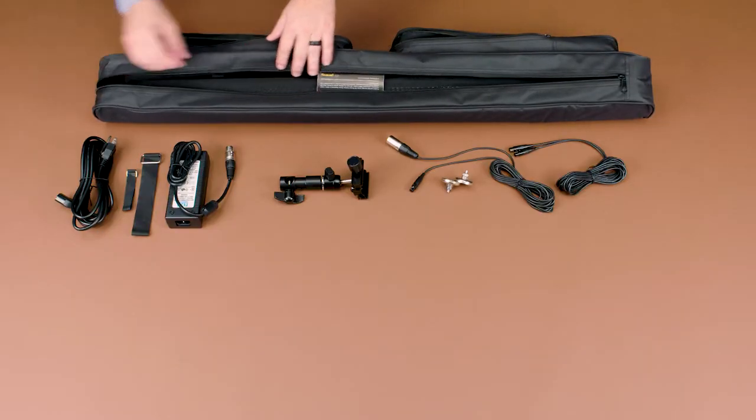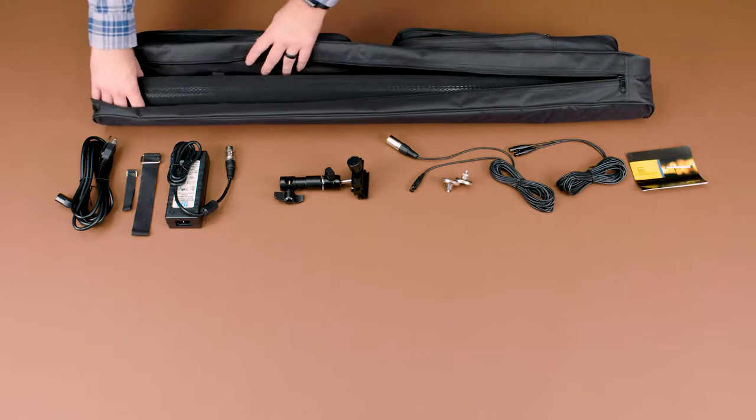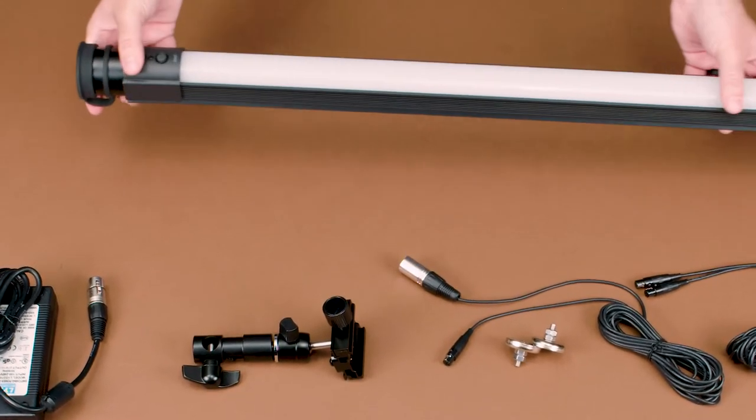And in the main zipper pocket we have the manual. And inside this protective tube here is the Spectro LED Baton Stick Light itself.